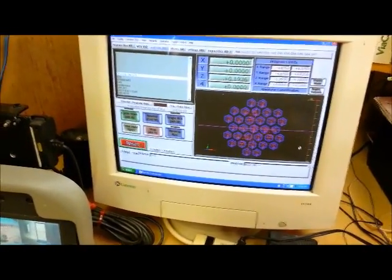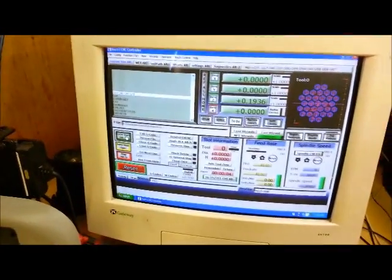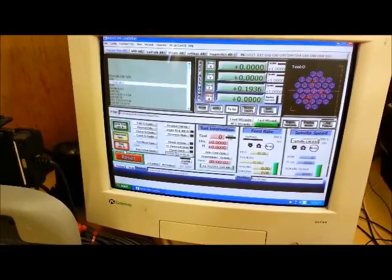It's going to get noisy. It's going to take a while to cut this pattern too. We'll see you next time — let's get into it.